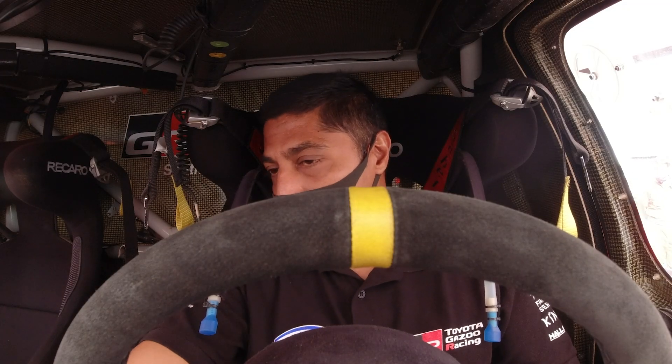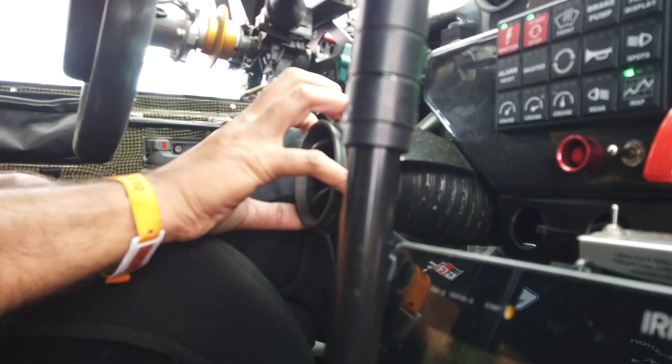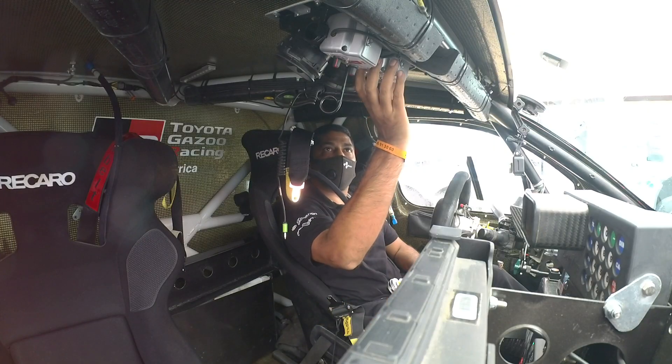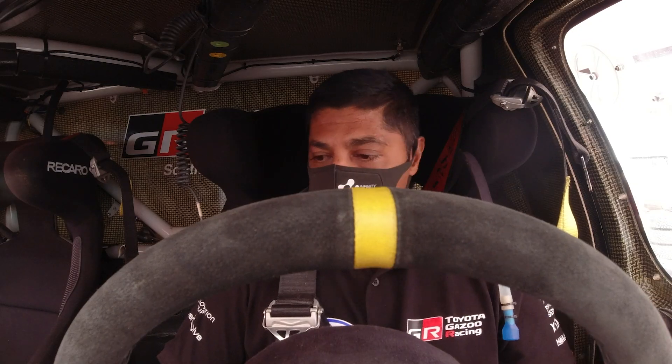You've got the gear shifter and the handbrake — the cut brake. There's aircon in the car as well, so on stages where it's really hot you've got a blower here and a blower here. We've got the intercoms, and yeah, the rest is just to drive. This is my office for the car.